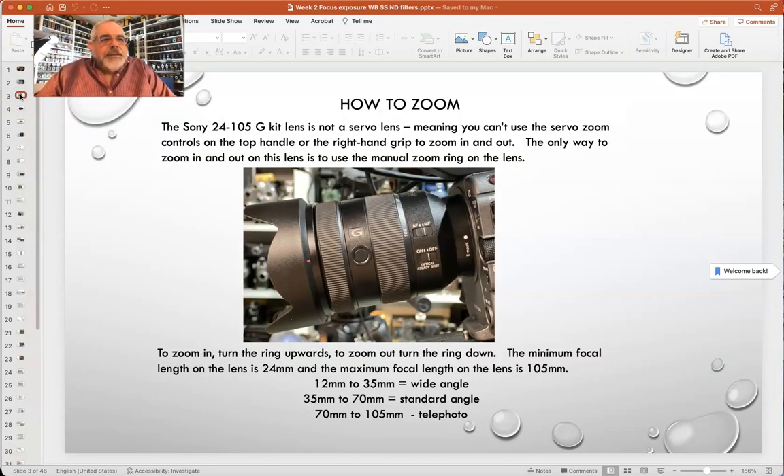So, zooming. This lens is not a servo lens, meaning you can't press the servo rockers on the camera. There are two rockers — one on the top handle and one on the top of the right hand grip. If you had a servo zoom, you could zoom in and out by pressing those rockers. You can't do that — this is a manual zoom. On the lens, this is your lens hood, this is the focus ring, this is the push auto button, this is the focal length, this is how you zoom in and out, and this is your autofocus and manual focus switch. Autofocus has got to be on autofocus, and steady shot has to be off. To zoom in and out, you go up on the lens to zoom in and down to zoom out.